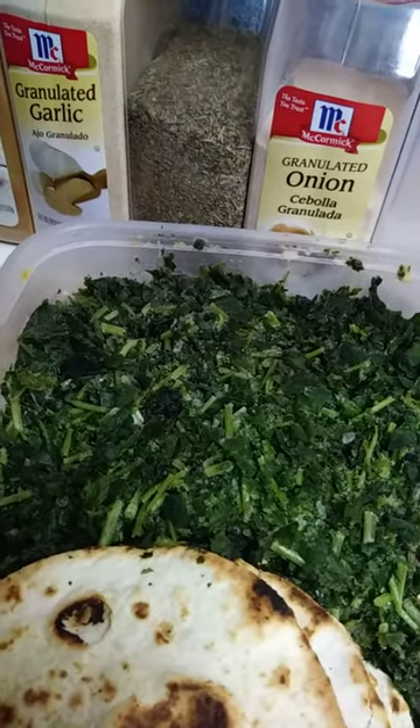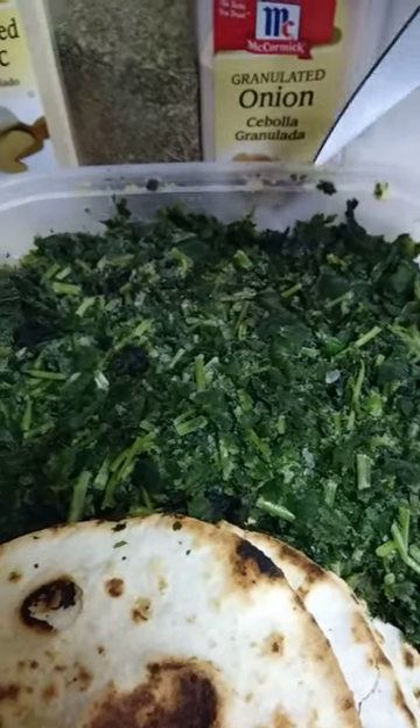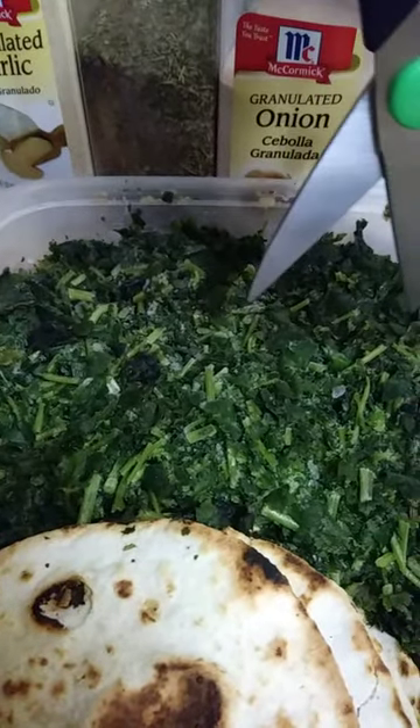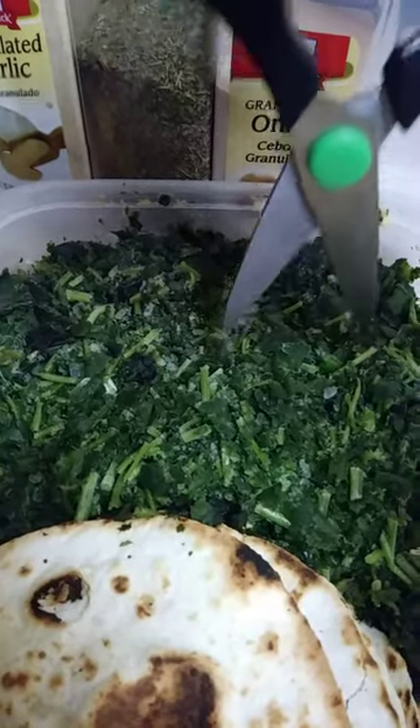I don't know if I'm getting sound or not, but I'm trying to record this. What you're seeing in front of you in green there is chopped cilantro. What I did is I put full cilantro, not chopped, after washing it into this container.